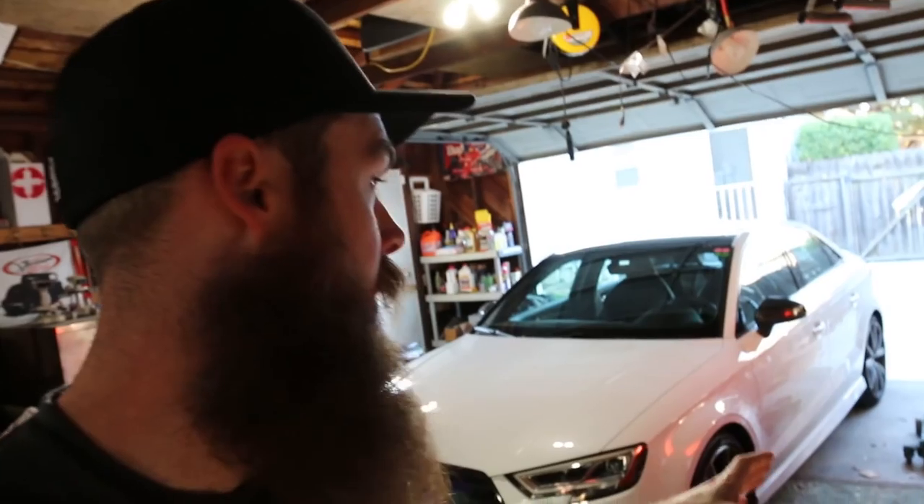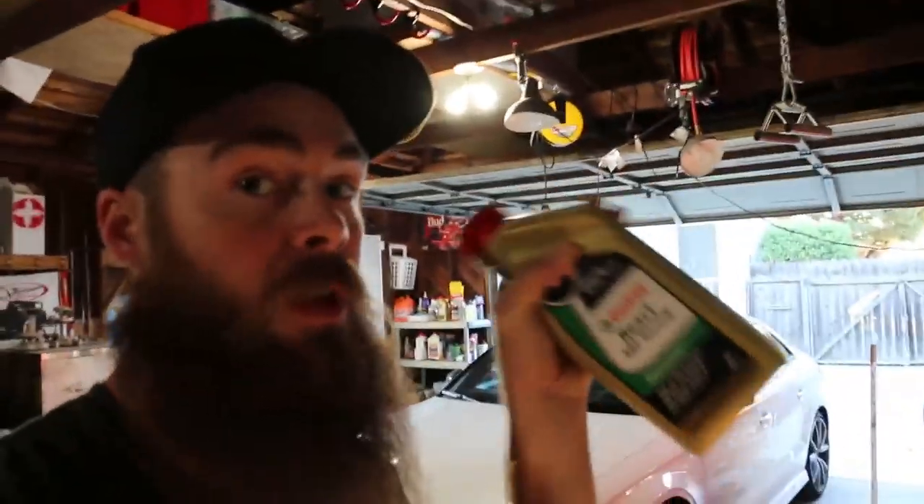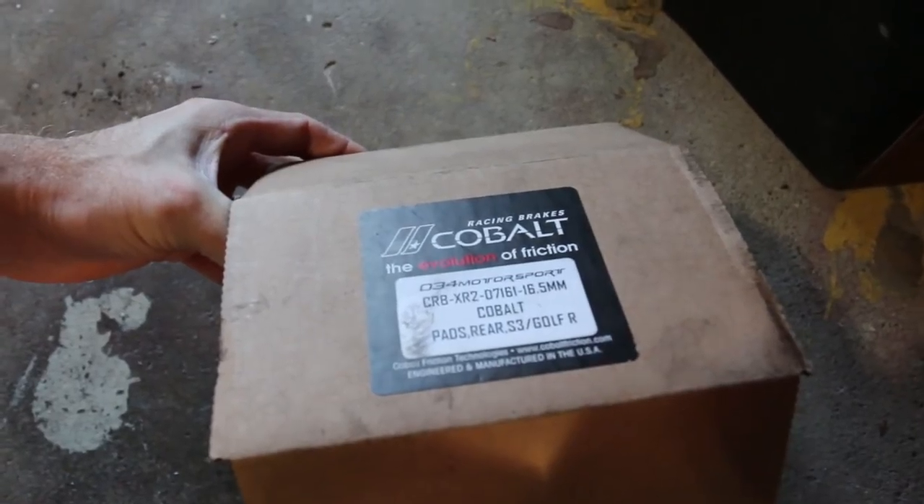Welcome to Blake's Garage. Today we're working on the Audi's braking system again. I did two track days - one on the stock pads, which I completely toasted at Laguna Seca. Then at Thunder Hill East, I upgraded with Castrol React SRF braking fluid - that stuff is legit - and also installed some Cobalt Friction XR2s in the rear and XR1s in the front.